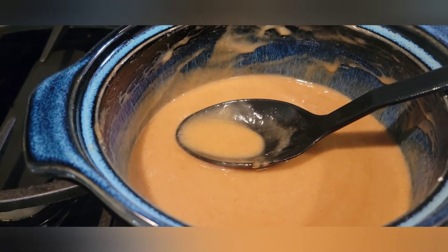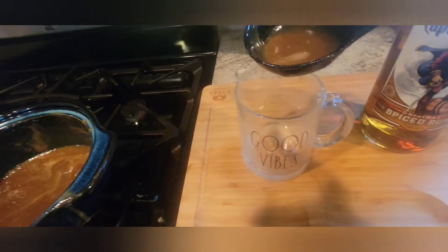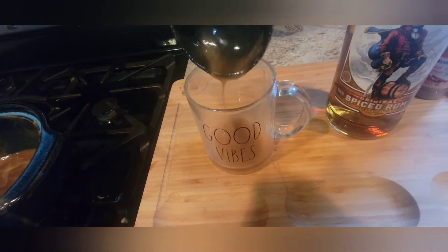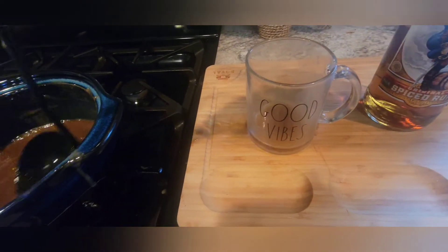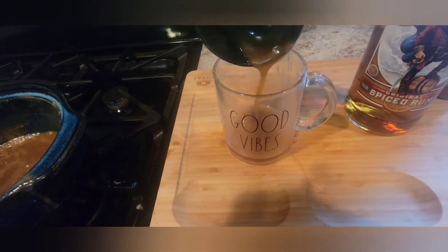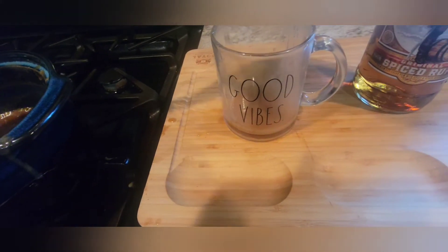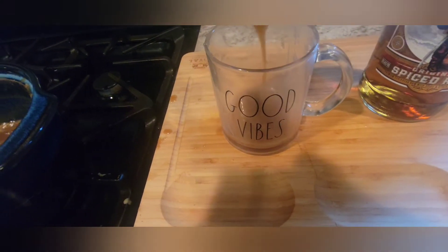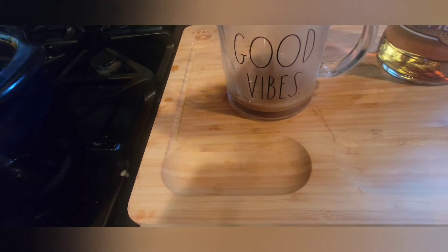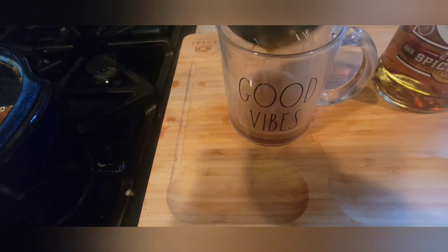Alright, now it is time to go ahead and get this mixture added into a glass so I can go ahead and serve it up. I'm trying to get as much in the ladle as I can and keep it as neat as possible while shooting this video. About two to three ladles of this mixture should do it.